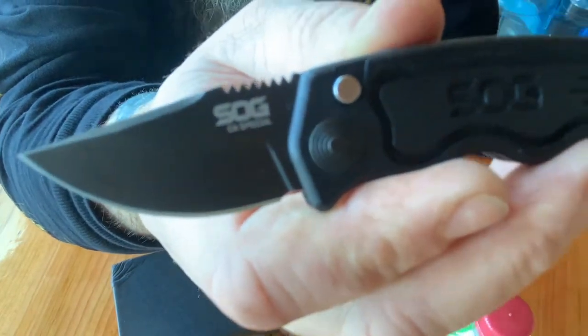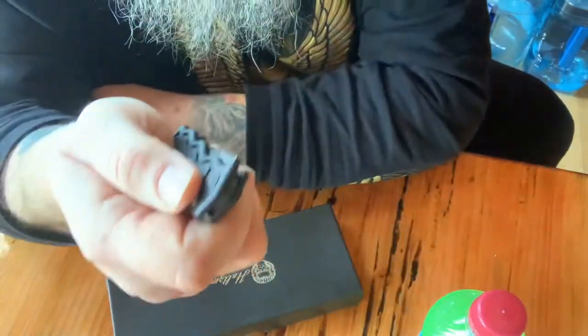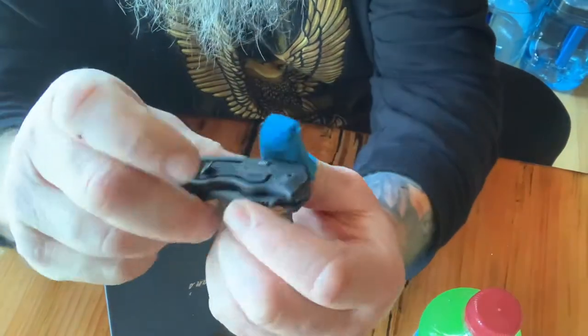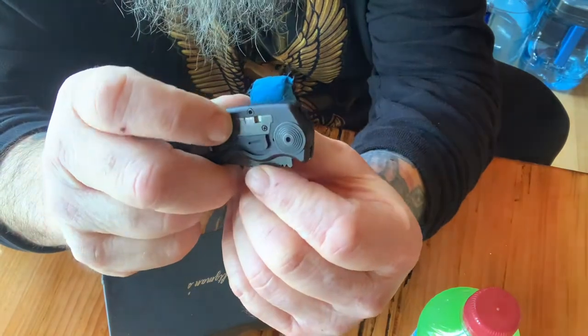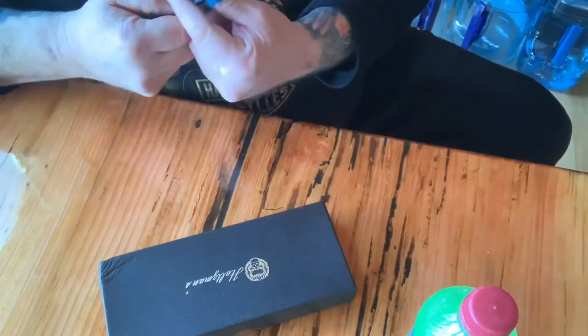The SOG California Special, a little auto. Pretty nice. Got a little lock on it if you want to lock it right there. Just push button. Pretty fancy.